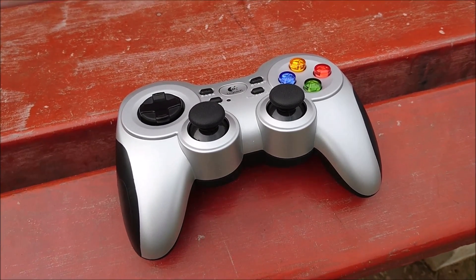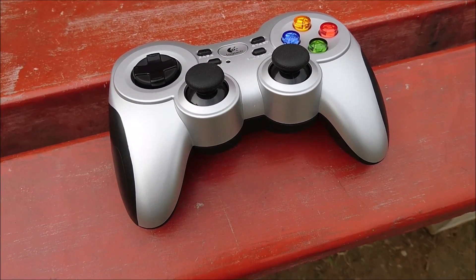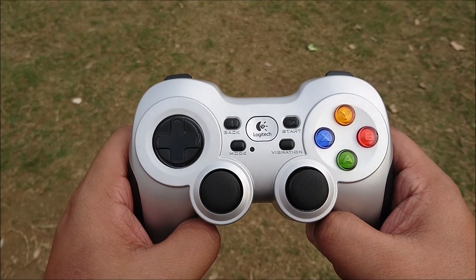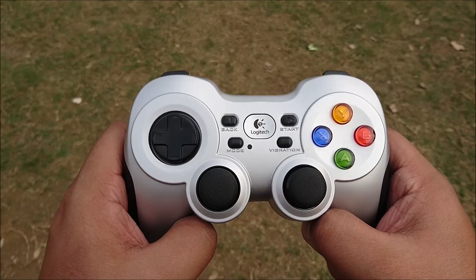The silver and black finish does look quite appealing. You have rubberized grips at the bottom which definitely make it very good to hold. The layout here is actually pretty generic.